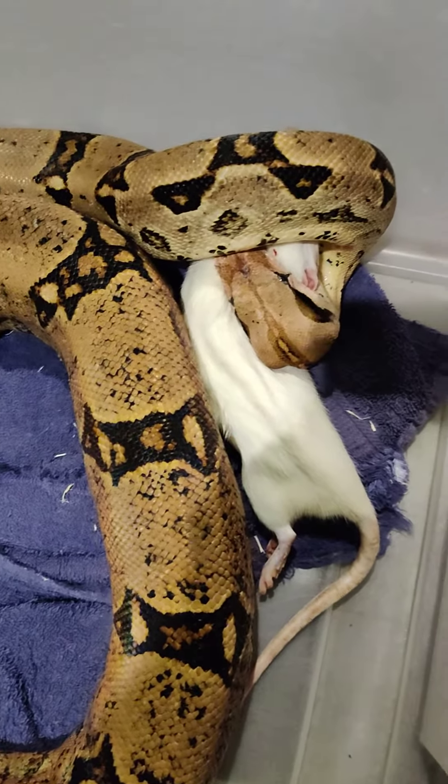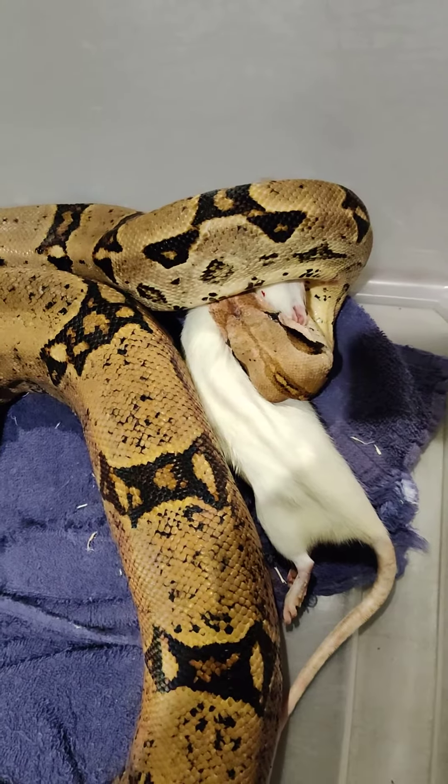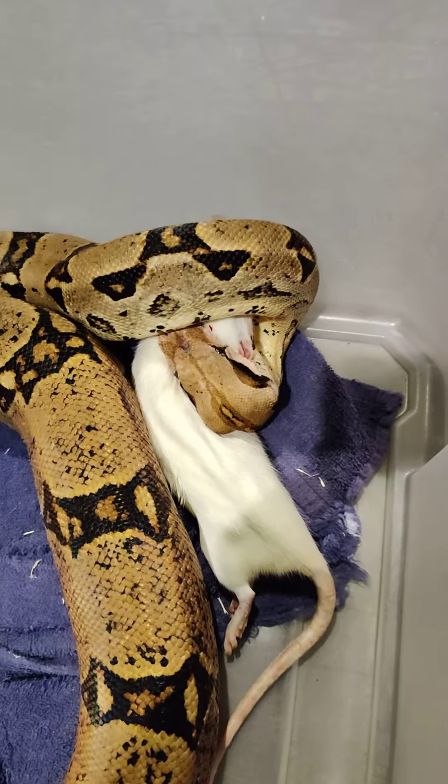Again, this is educational — this is not meant to be like, he's eating rats or anything like that. This is just meant to be educational. So if you don't like it, that's fine. This is not everybody's cup of tea. I understand.